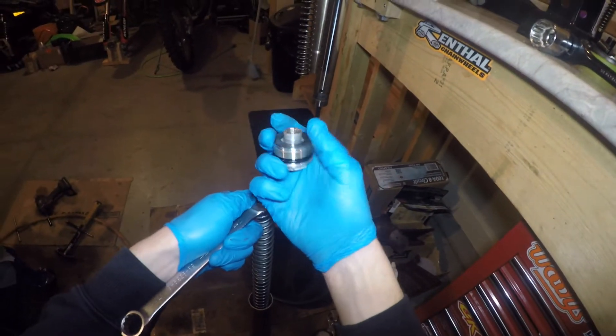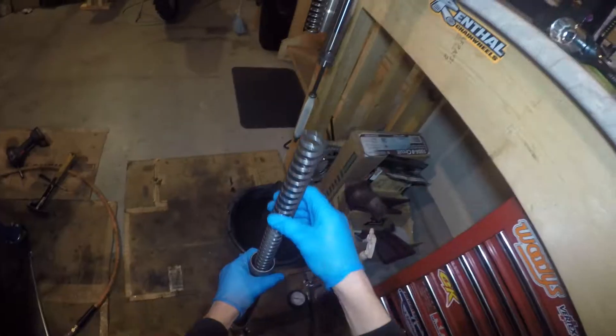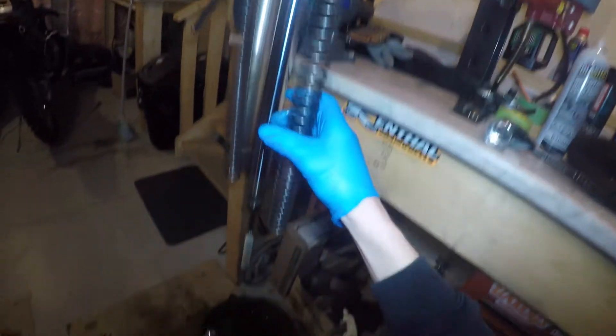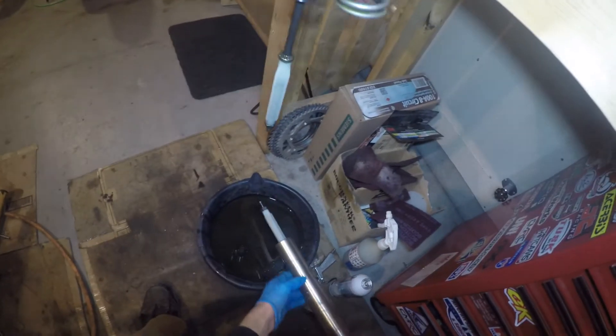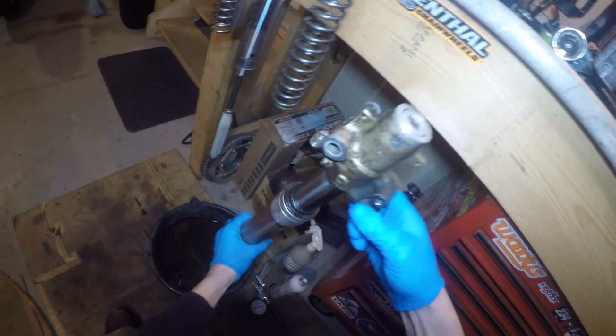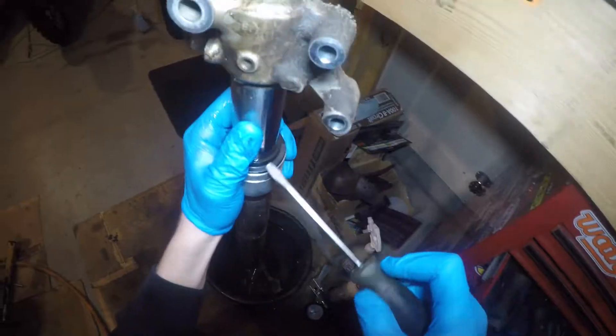Set it off to the side and don't lose the washer that's sitting right there. You can remove the spring and hang it up because it's going to be covered in oil and dripping. Then dump some oil out. I made this little block of wood fork holder for my vise — it helps drain them.